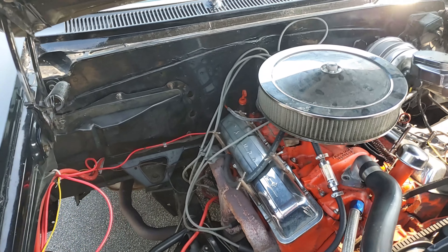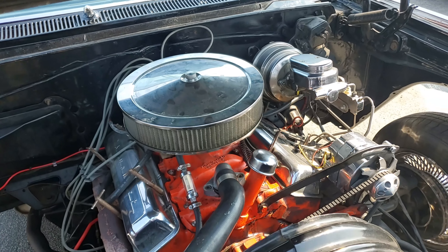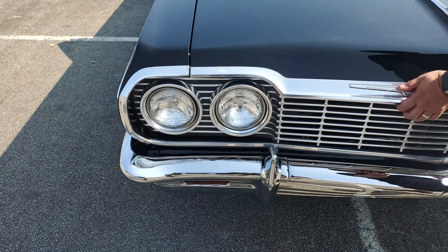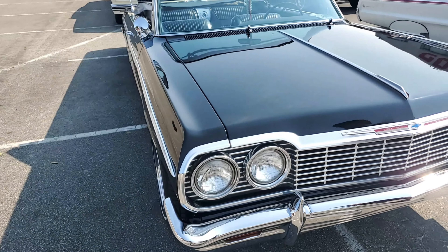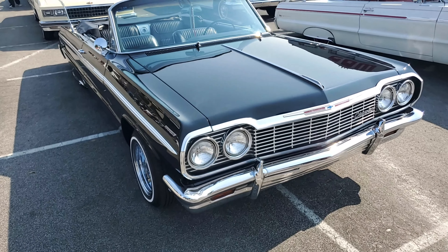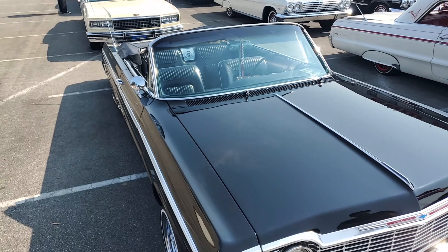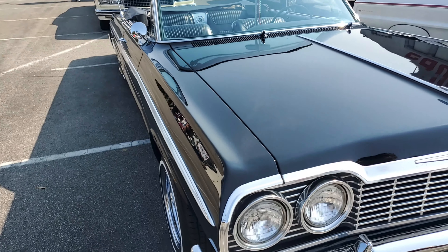Four wheel disc brakes. Are you with any clubs or are you a solo rider? Solo. Do you cruise a lot? Not as often as I'd like. I'm here because this is my hometown — it's right over the hill for me, so it's easy.